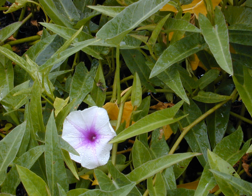Ipomoea aquatica is a semi-aquatic, tropical plant grown as a vegetable for its tender shoots and leaves. It is found throughout the tropical and subtropical regions of the world, although it is not known where it originated.